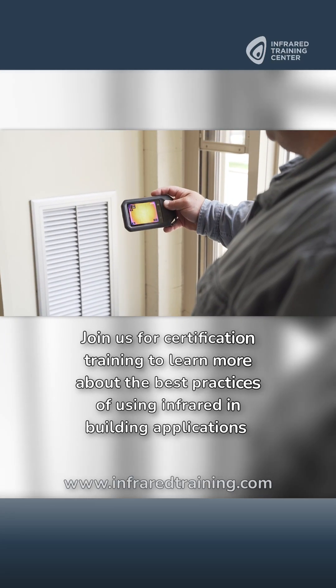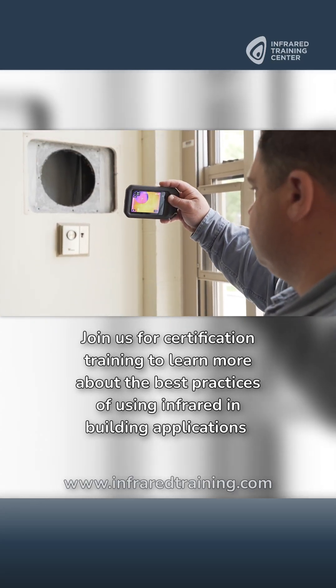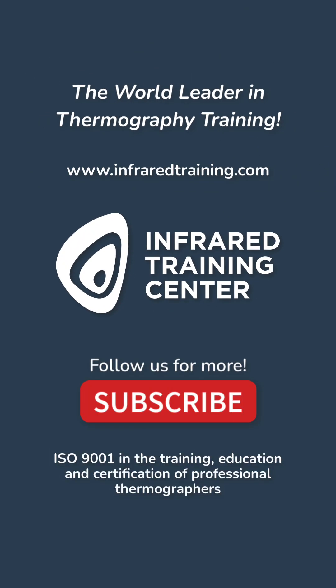Join us for certification training to learn more about the best practices of using infrared in building applications. And if you're ready to get certified, head to infraredtraining.com to start your journey towards certification with the Infrared Training Center. Thank you.